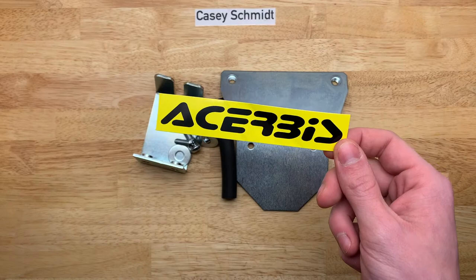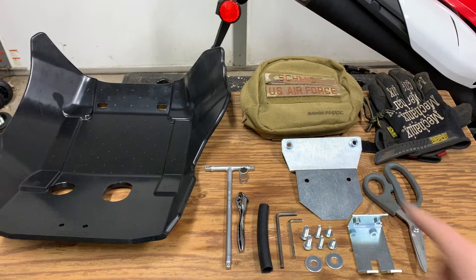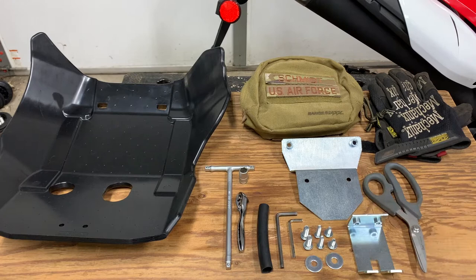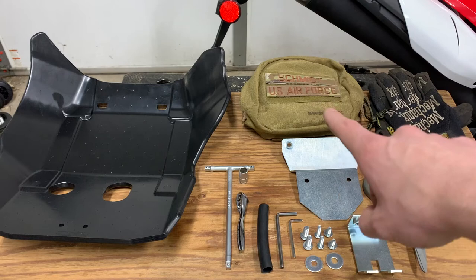The tools you're going to need to remove the old skid plate: you're going to need either a T-handle or a ratchet and a 10 millimeter socket — a deep well or a shallow will work either way. You will need a 5 millimeter and a 4 millimeter allen key, or an allen socket, whichever way you prefer. For the new hardware, you're going to need scissors to cut the tube that goes on this bracket. Obviously, you're going to need both brackets and the skid plate.